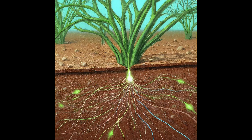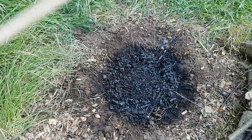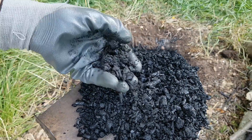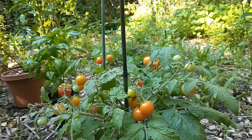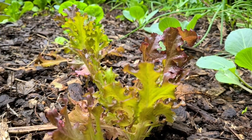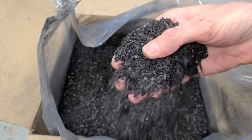I'll talk much more about these and other interesting aspects of biochar during another video. If you're interested in biochar or would like to learn more about how it can benefit your garden, check out the resources in the video description below. Thanks for watching.